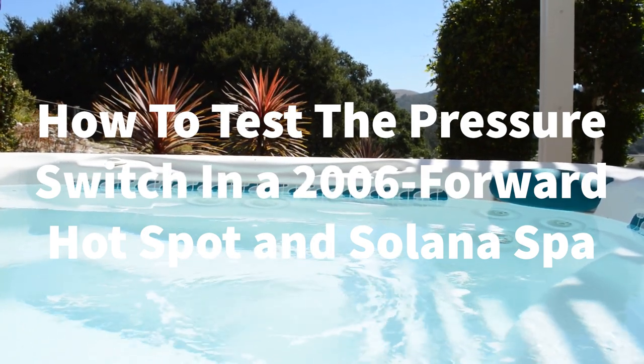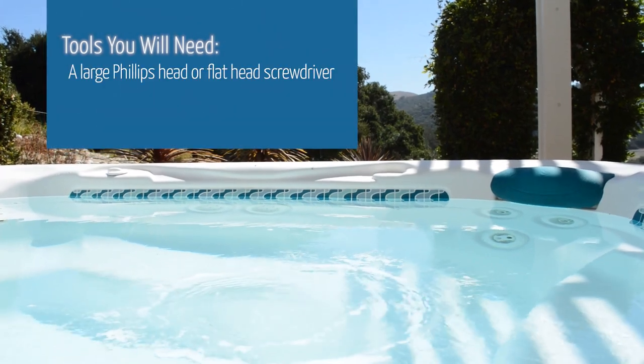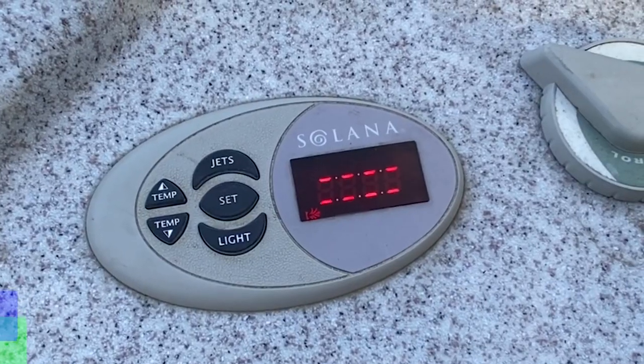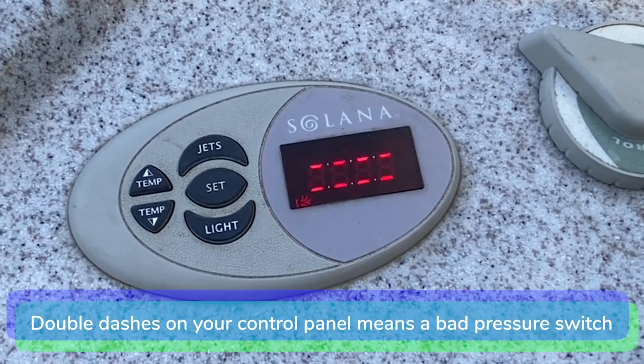Before we get started, let's go over the tools you will need: a large Phillips head or flat head screwdriver. This is the error code you will see on your control panel when you have a bad pressure switch.